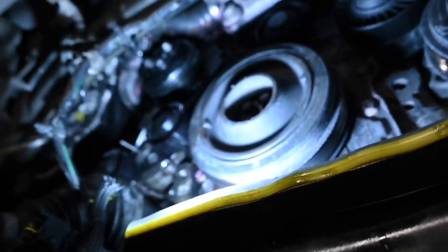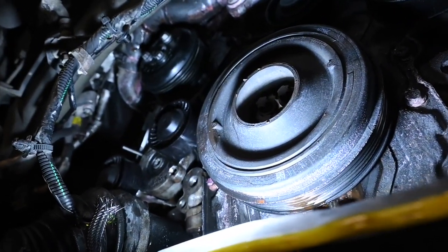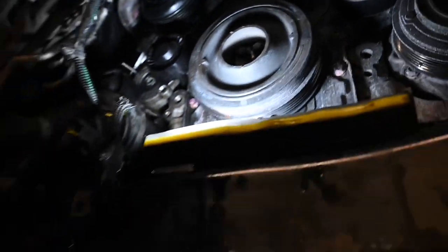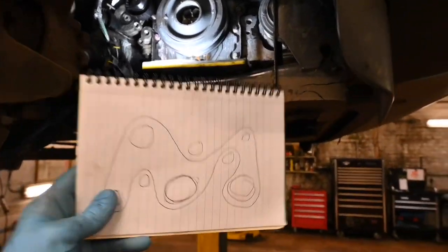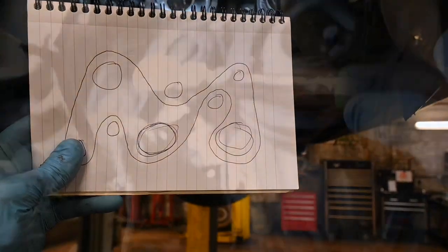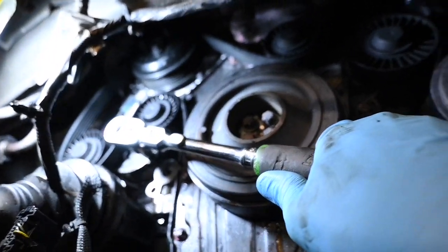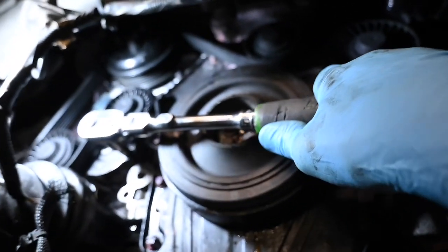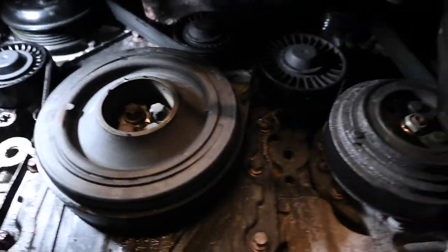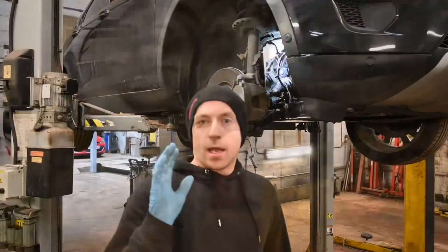Everything is now back in place — the water pump's in, the pulley is bolted back on, the tensioner and guide are back in. Using my sketch, I put the belt back on in the correct position. I've now removed the pin from the tensioner and slowly let it off — the belt is now all back and nicely tensioned. We are all done.